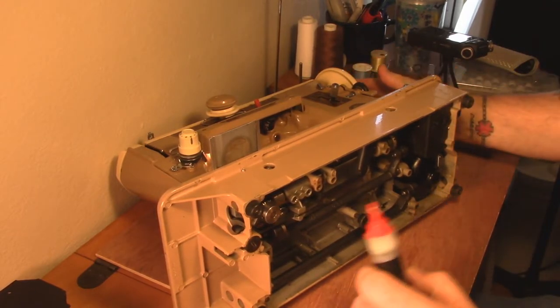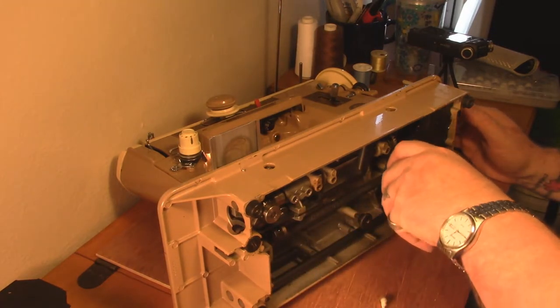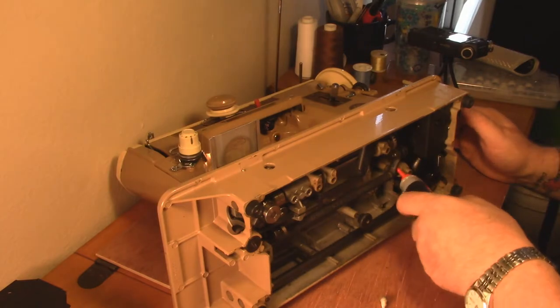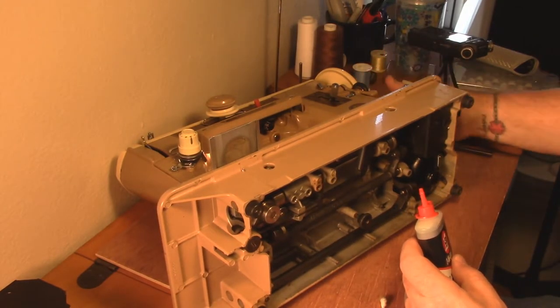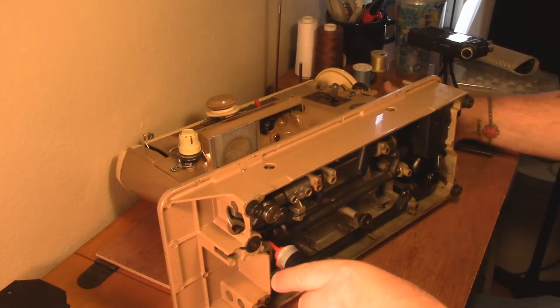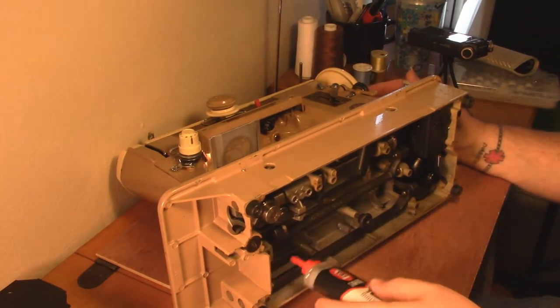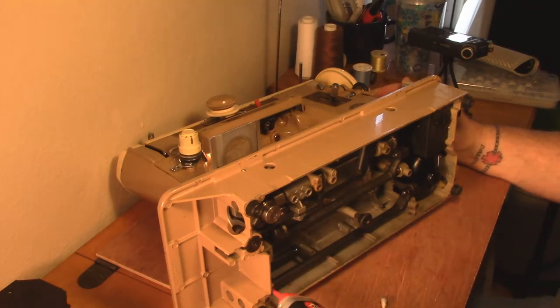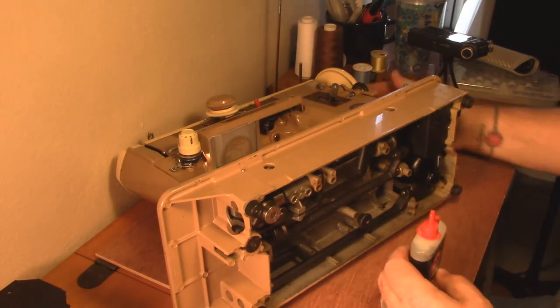There are pivots throughout that we're going to give a drop of oil. Drop right there on the pivot, drop right here on the pivot, drop here on the pivot. Then there are a few pivots down here - one there, one there, one there - and on the masters over here on this pivot. Run it and let the oil work its way around.